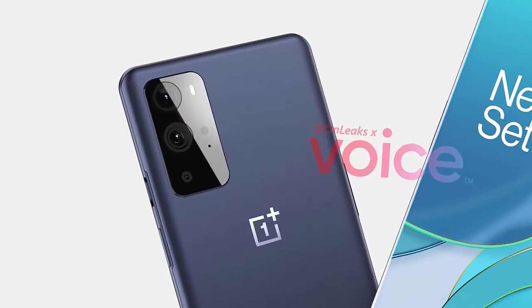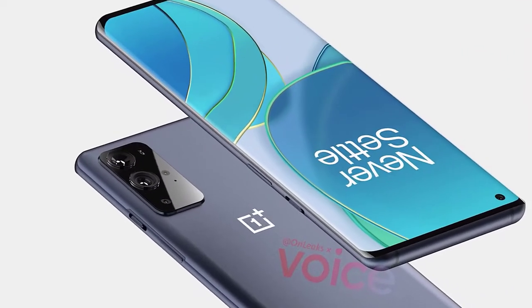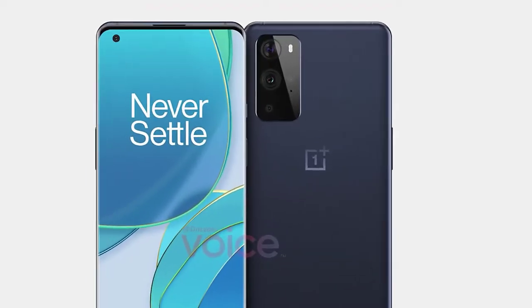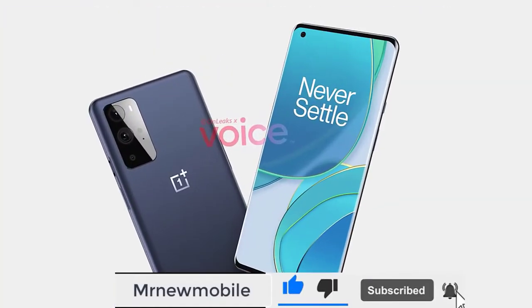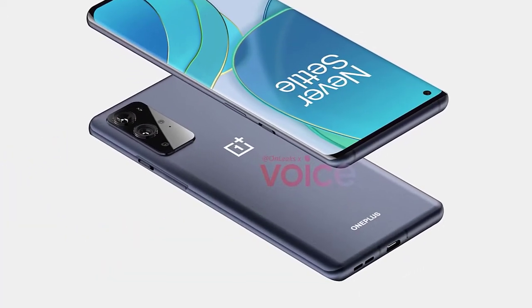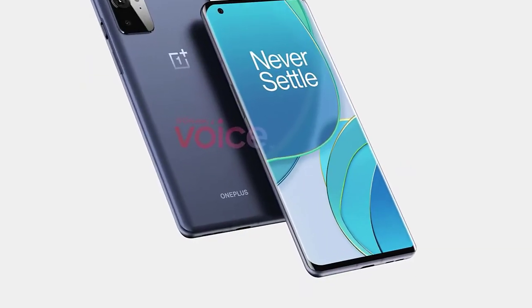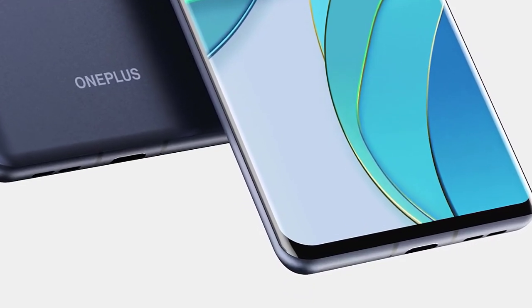The device again has bottom-firing speakers, and the back is advised to be made of glass. The OnePlus 9 Pro is pretty much a refined version of its predecessors, keeping to a very similar OnePlus design. It is noted that the OnePlus 9 Pro is still at a prototyping stage, and Steve from Unleaks also confirms this. The OnePlus 9 series is coming in March.